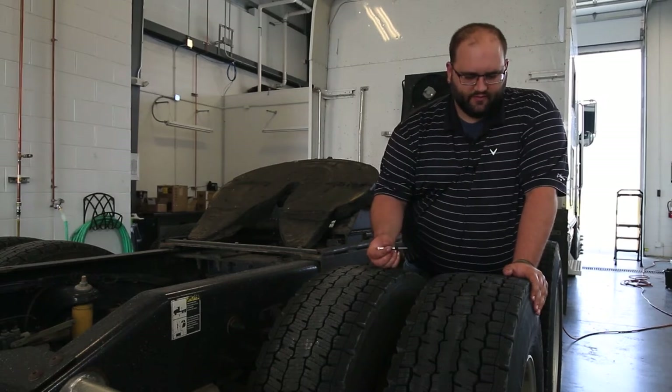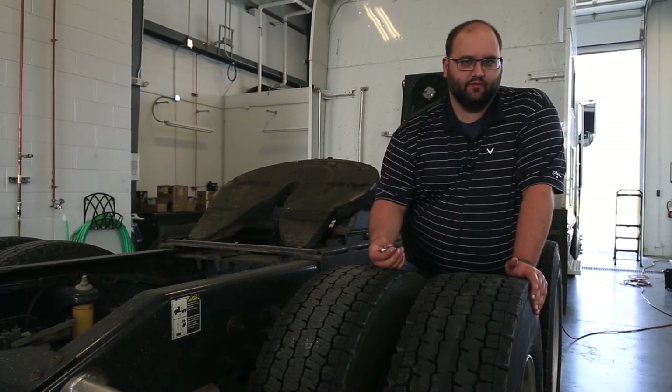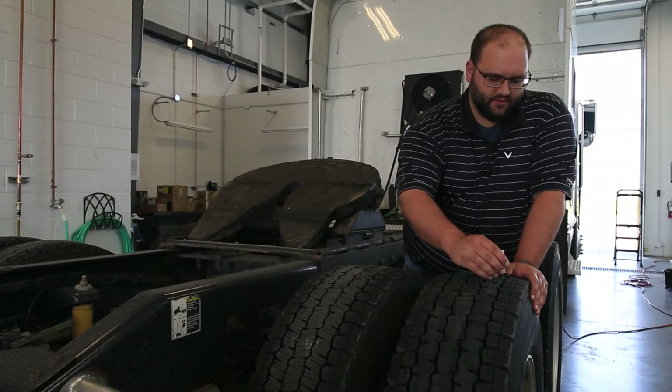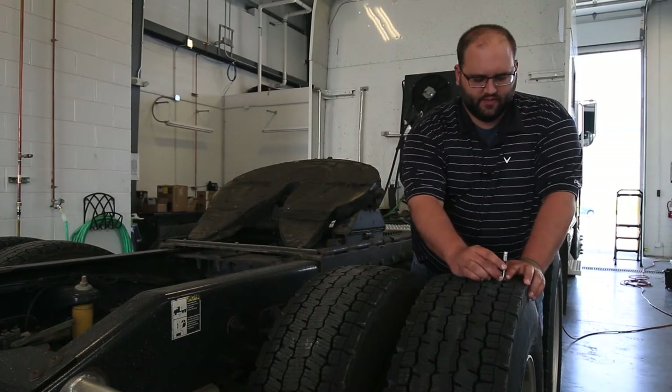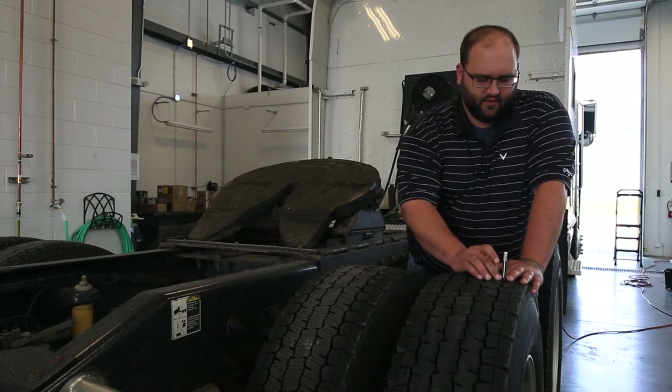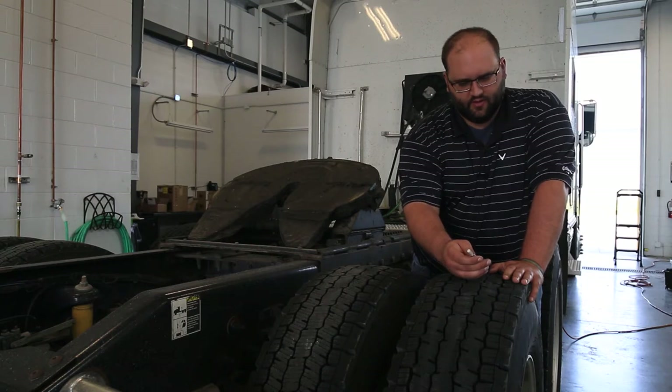There are different ways to measure tread in terms of where you measure, but there's only one way to measure tread on the tire. You stick it in the tread, push it down, you've got two flat spots on the top, and you make it flat and flush with the tread. Then you pull it out and look at the number.